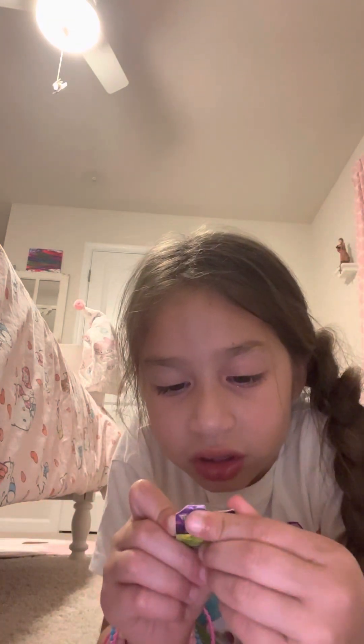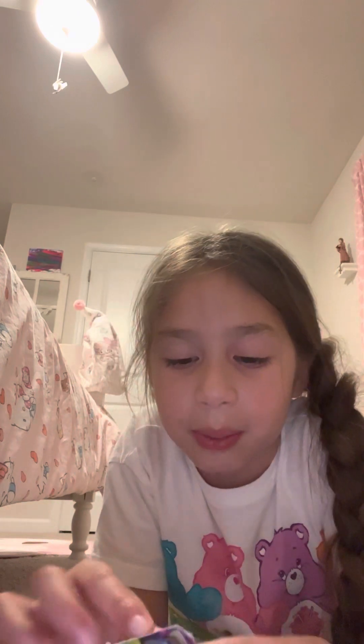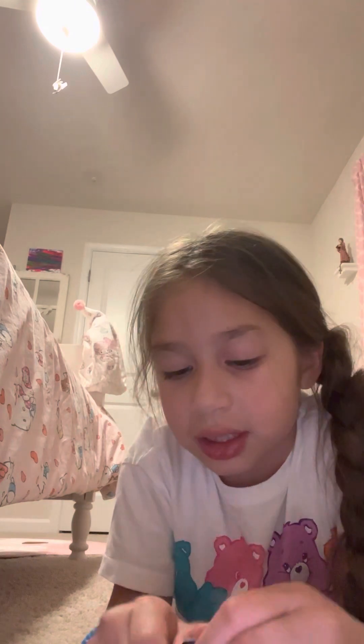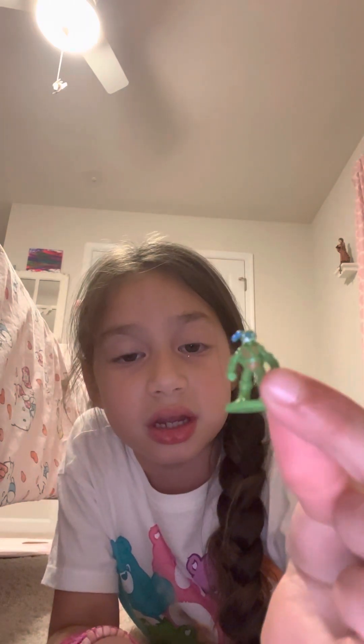We have this Ninja Turtle — Leonardo. I never really knew the names of them. We cut it open; taking off the packaging is so easy. These are all figurines, so they're literally stuck to the back of the packaging. And here it is.